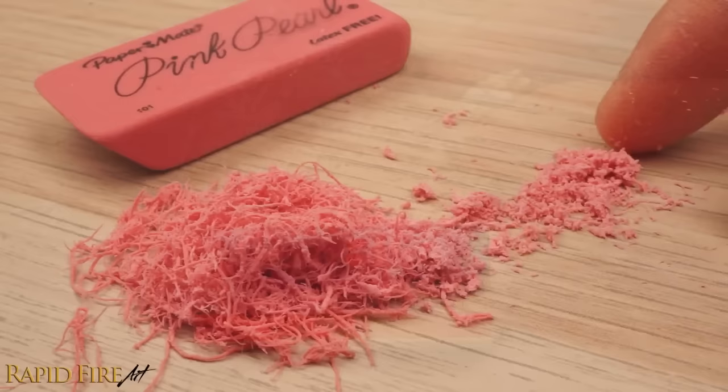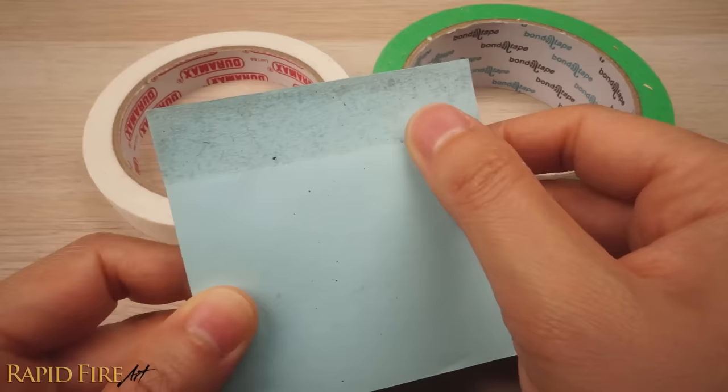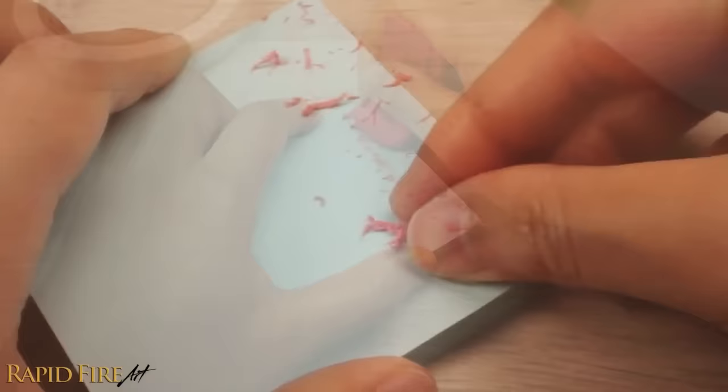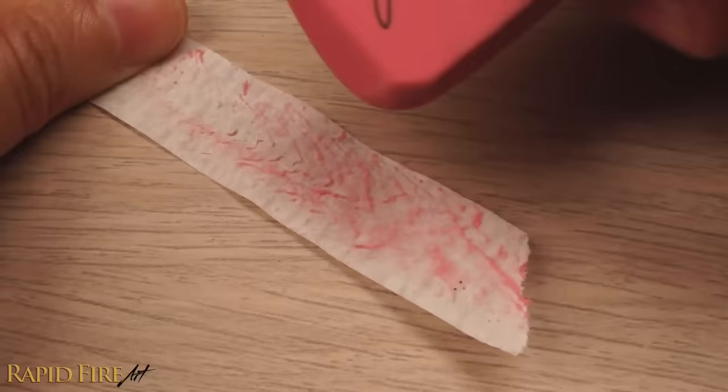But if your eraser is crumbly like this one, it'll actually still work. All you have to do is add something sticky to make the crumbs stay together. The best way to do this is to use something like masking tape, painter's tape, or the sticky part of a sticky note. Just rub your eraser along the sticky side until the adhesive comes off. This works very well with tape that isn't too sticky, such as masking tape.